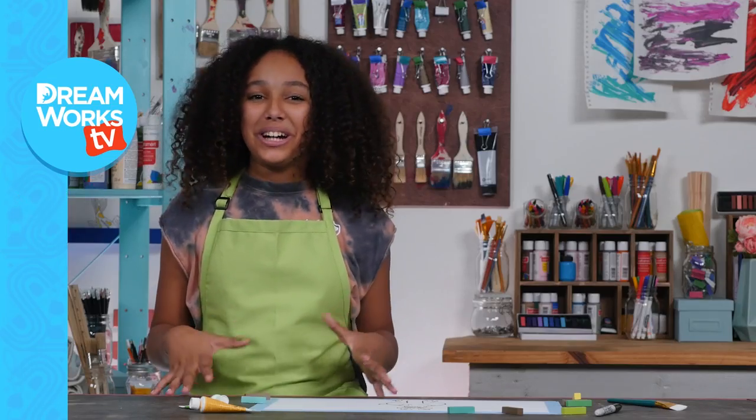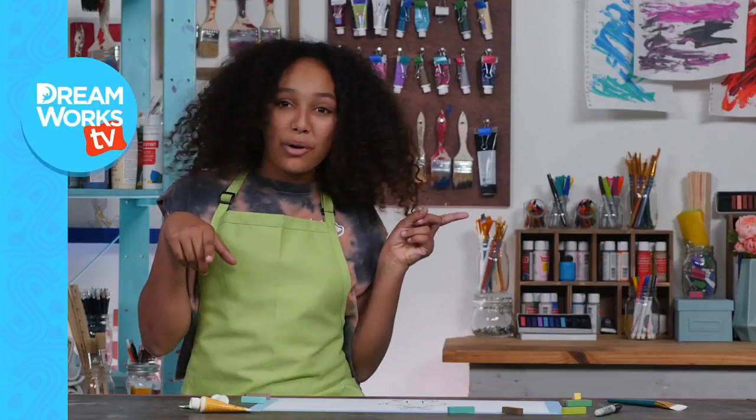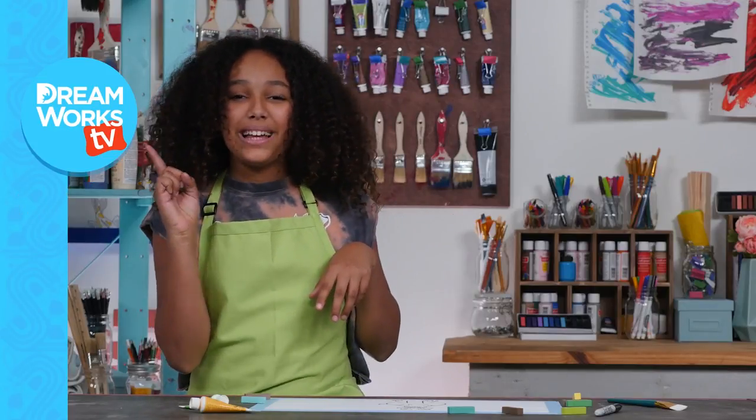Thanks so much for watching my T-Rex drawing tutorial. Click here to see more videos and click here to subscribe. Let me know what you want to see next in the comments below. See you next time!